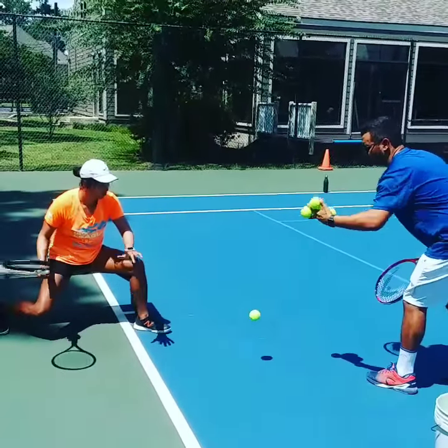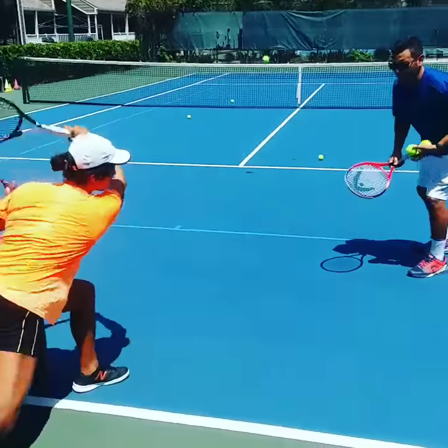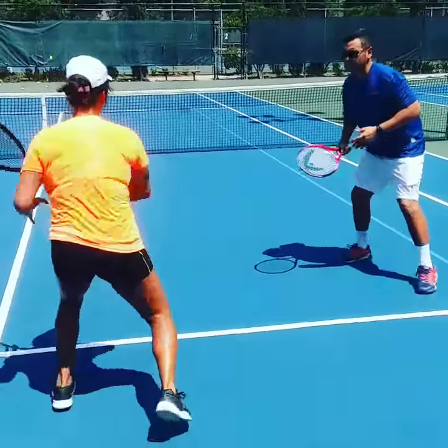Ready. One, two, bravo, three, come on get up now, come on get it, go, come on get it, go, bravo, come on again. There you go.